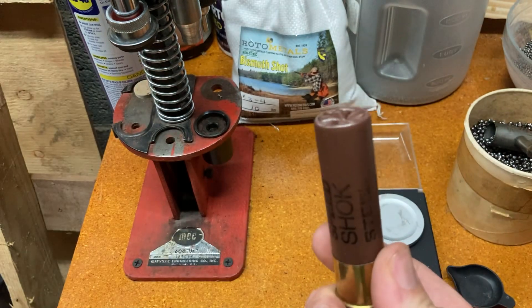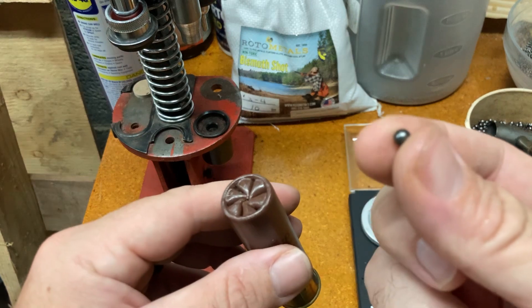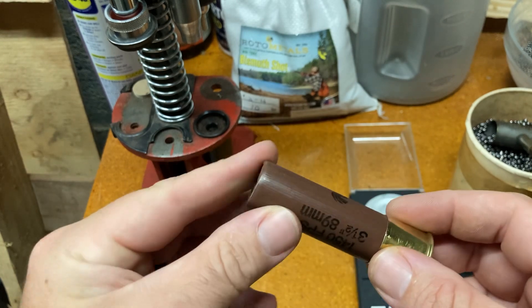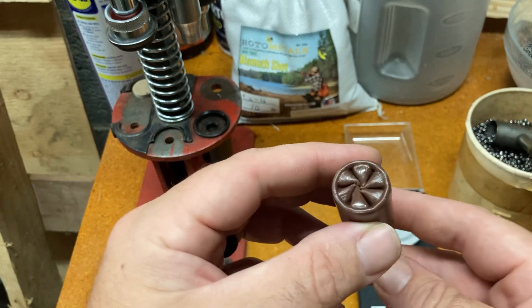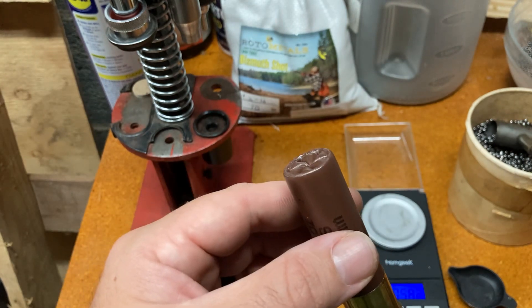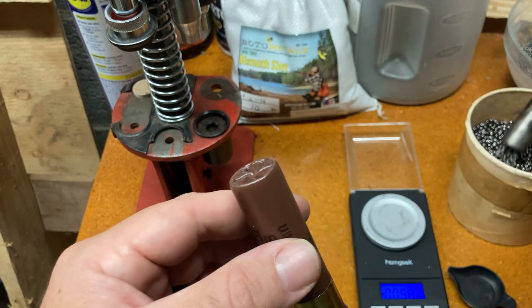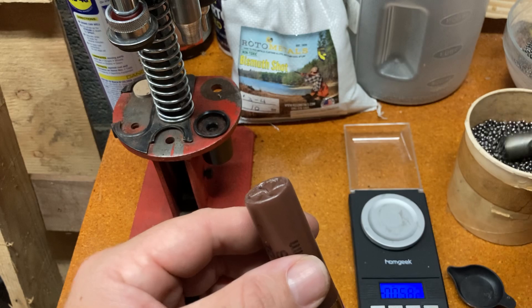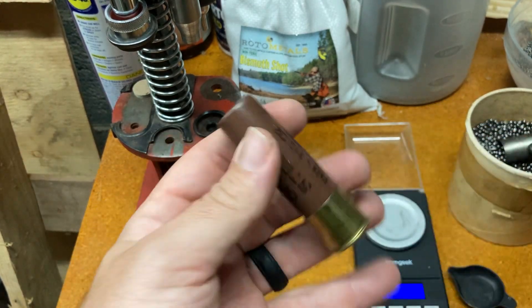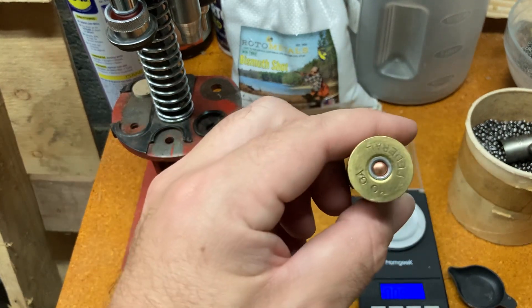However, it's going to be a slightly different volume, because bismuth and steel are not the same. Also, when you're going from BB to number 3 or number 4, you're going to be able to get more 3s and 4s in the same volume that would take up the BBs. It kind of makes sense, because there's going to be a lot of empty space between the BBs — not as much empty space in your 3s and 4s. And there's no buffer in here, just that 18-gauge wad. Anyway, that's how I do this, just to use my free shells — don't want them to go to waste.